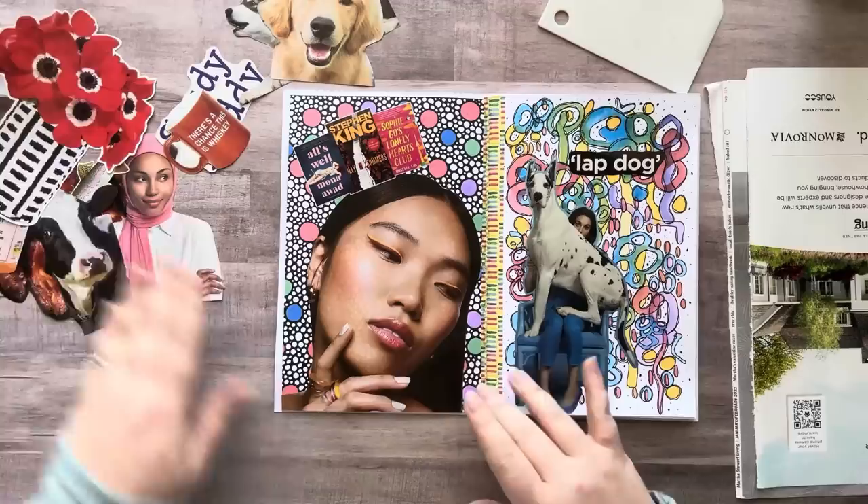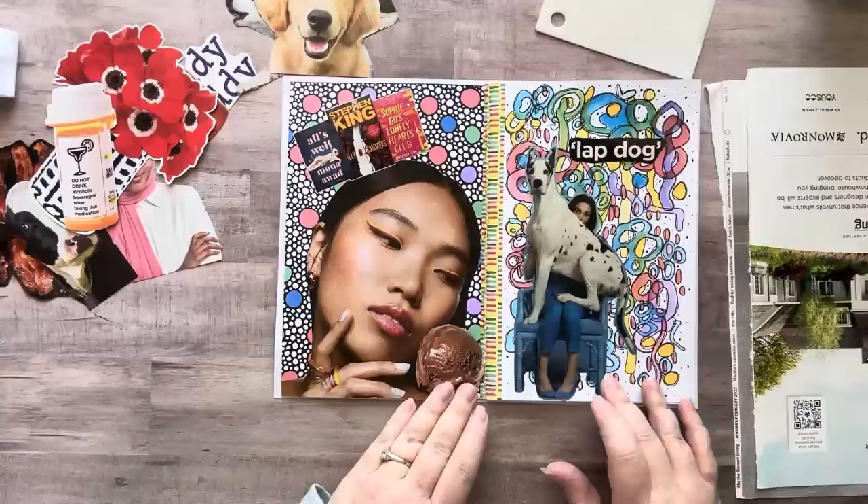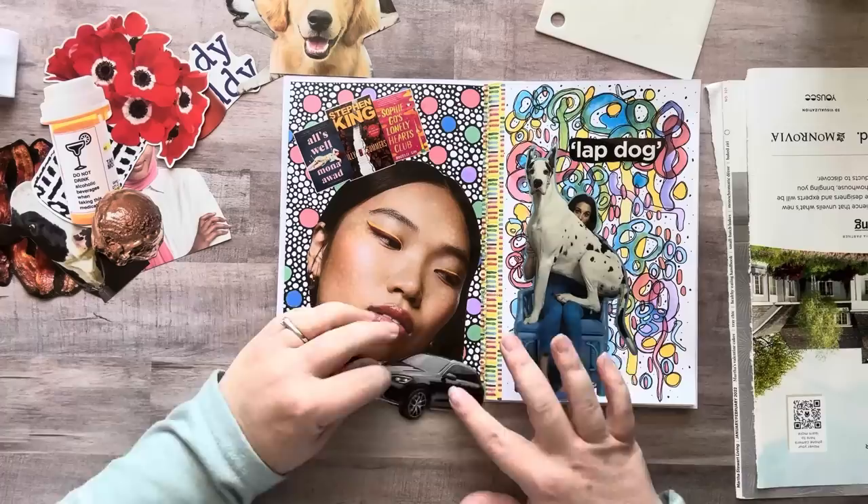I have some ice cream — look at her looking at the ice cream like, 'Oh I really want that, but I'm on keto.' Let's add that.